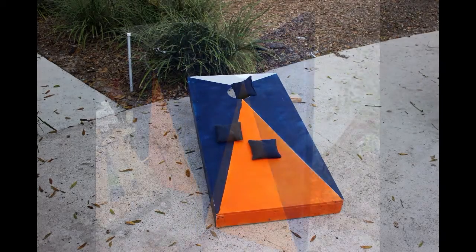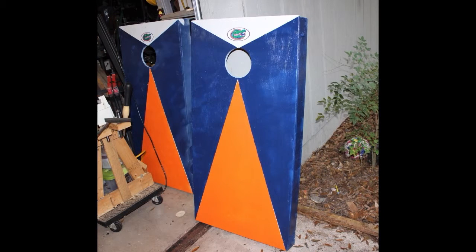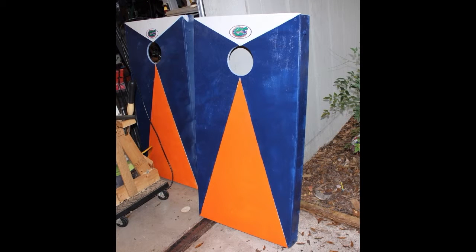Here's ours kind of put together with a few bags on it, and here you can see the Gator emblem that we've attached to the top. We're getting all ready for our Thanksgiving Cornhole Olympics here at our house when next week rolls around.